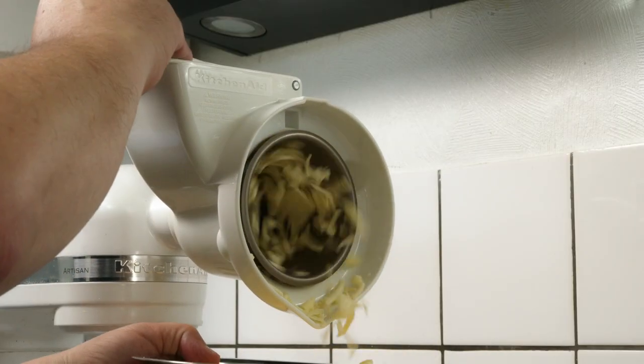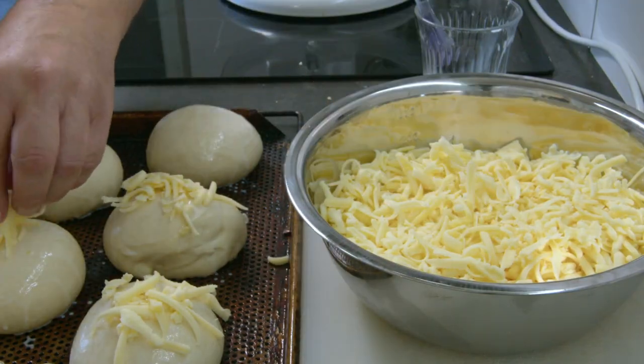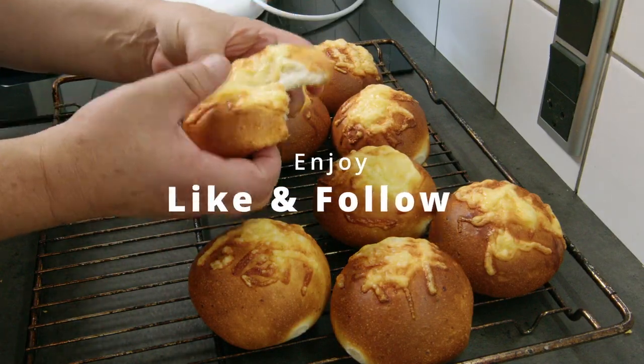While raising, I'm gonna shred my gouda cheese to put on top of the buns. Then bake them for about 15 minutes at 200 degrees Celsius. Enjoy!